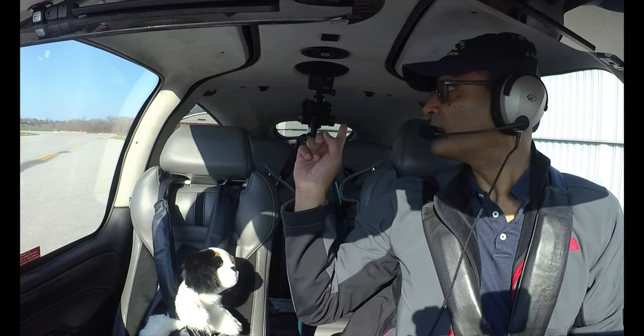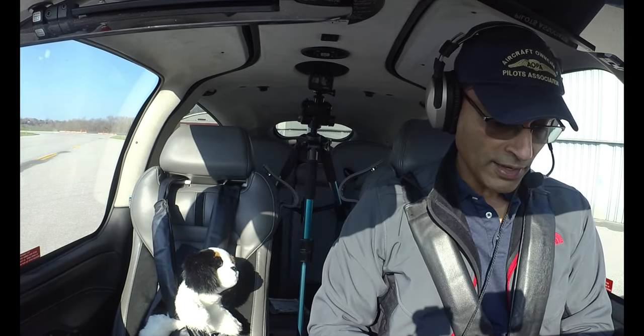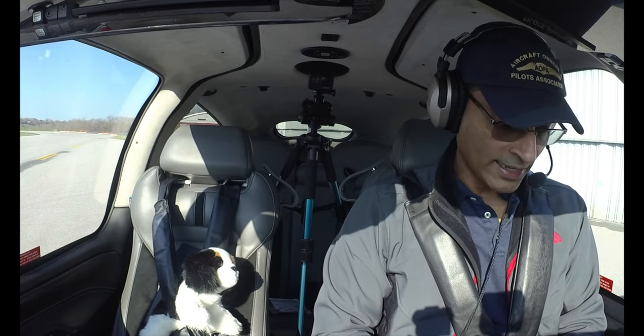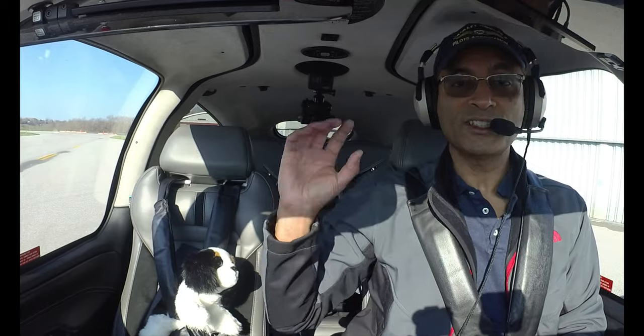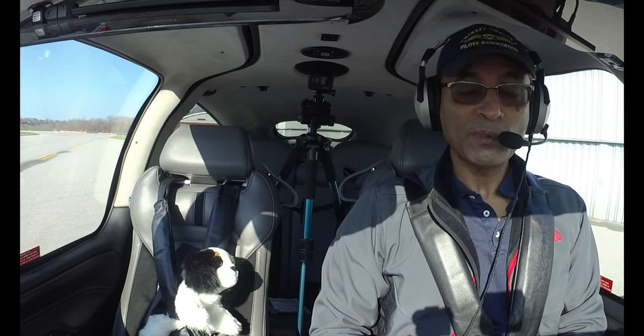One of the camera setups is right here — this is a GoPro Hero 7, and I have it mounted on a tripod in the back seat. It is sort of pointed straight at the screens. I'm not sure how well that's going to work, but we're going to try it today.